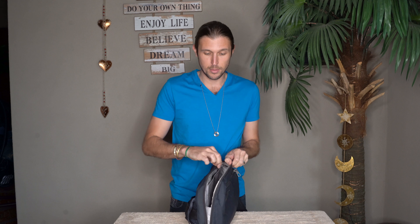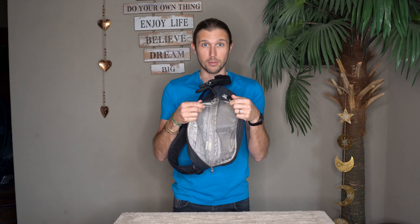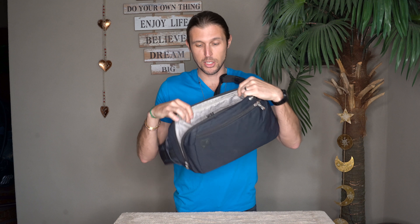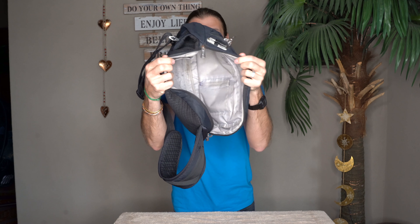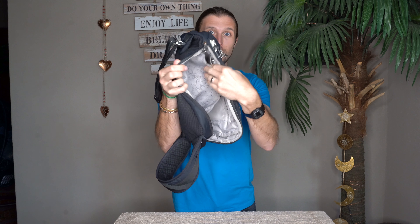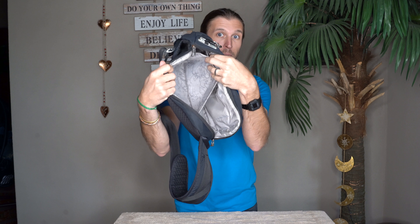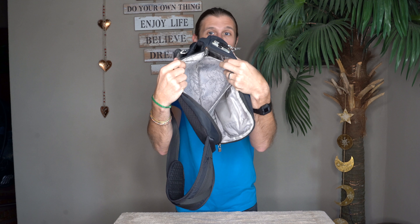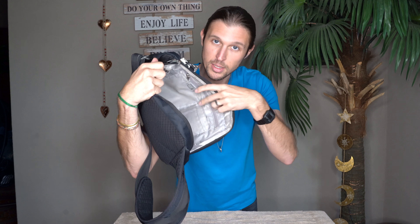First, in the main pocket, what's nice is that it unzips on two sides, so it goes open and down, giving you a lot more room to access inside the bag. Especially when you've got it on your back, it lets you reach in and actually see things inside, which is super convenient. On the back half, there's a spot where you could slide maybe a small tablet, a reader, or — I usually carry my notebook — back here. It's just a nice pocket for organization, and there are a few more organization pockets on this side.